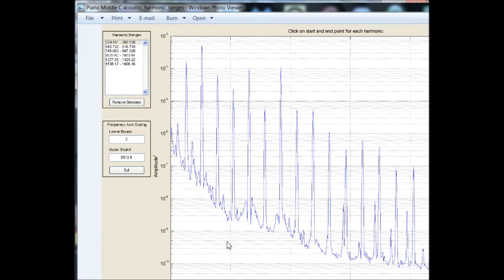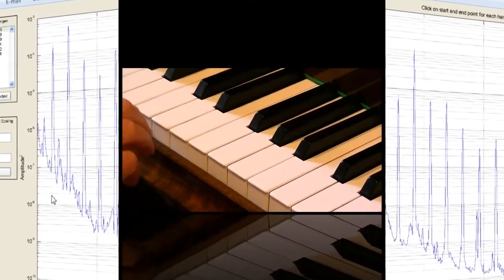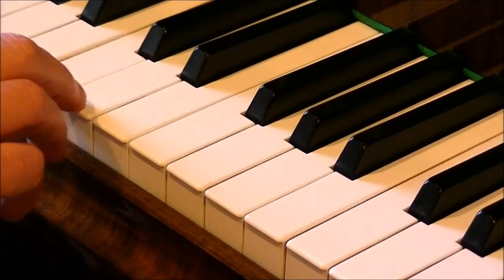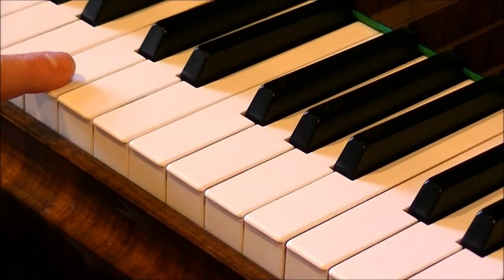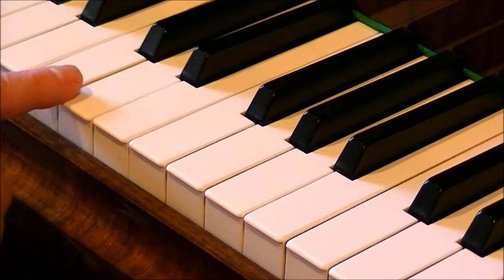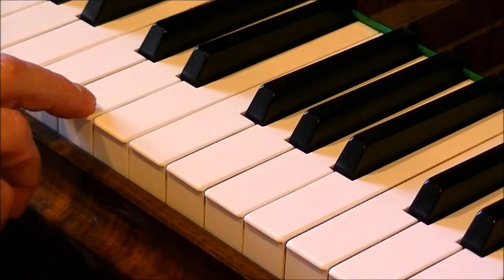I talk about music theory in a number of places, on a number of topics. If we go from C to the next note over, C to D, we count to the first note and the second note, and that gives us a second.